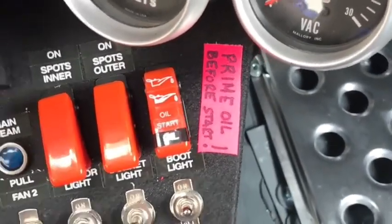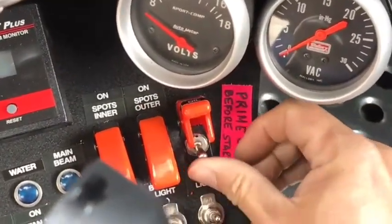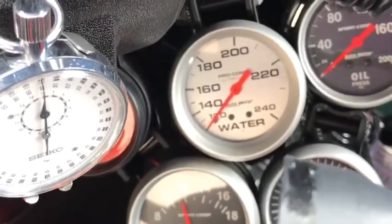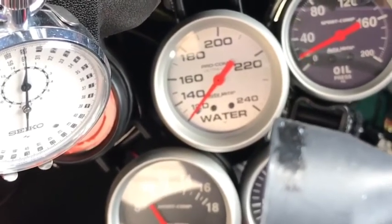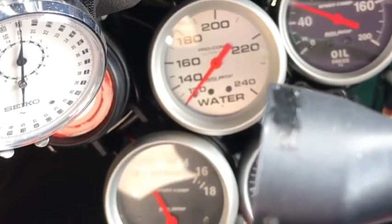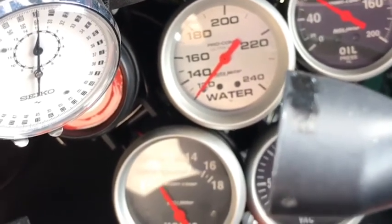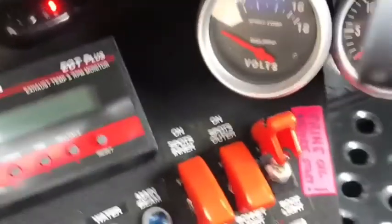Okay, and right here, this switch is the oil priming switch for the dry sump. Make sure that is on. Turn the ignition and watch the oil pressure build up. Okay, once the oil pressure is built up, turn this off.